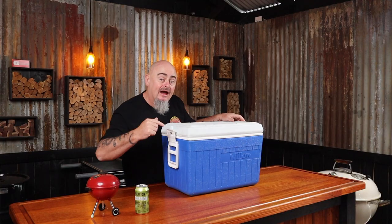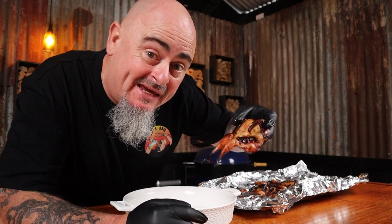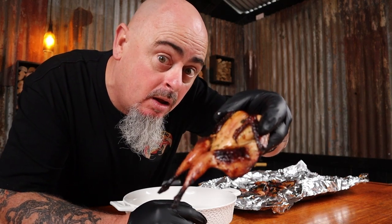We may as well grab another beer while we wait. The time has come to feast on these mini birds of deliciousness. By allowing these to steam away they become so tender and moist. There's really no right or wrong way to enjoy these — just shove them in your mouth.